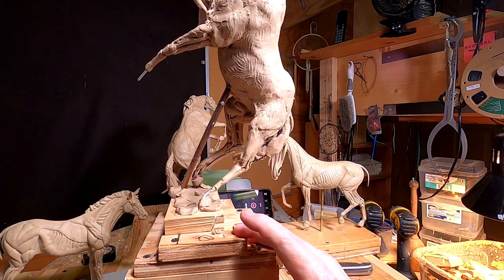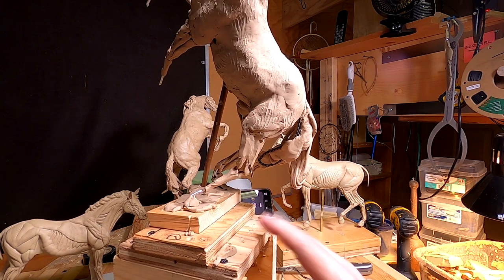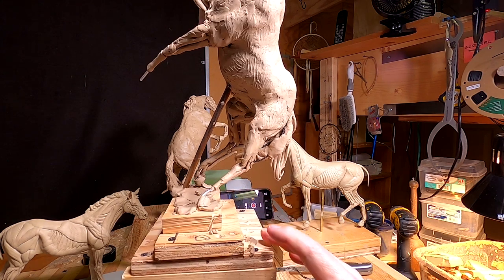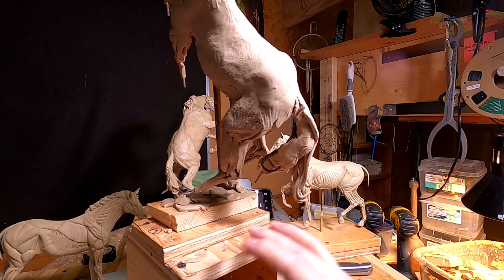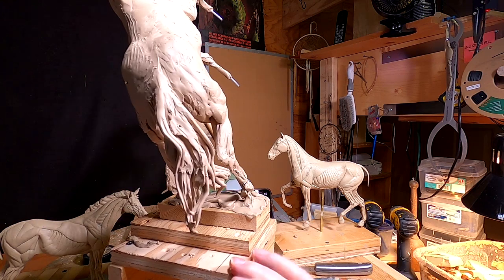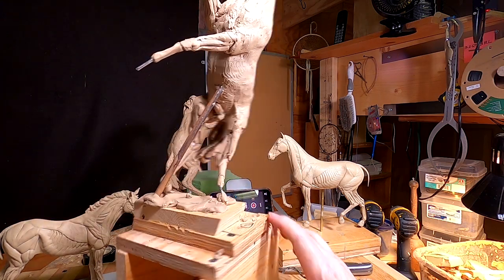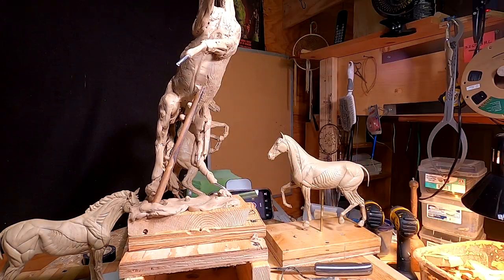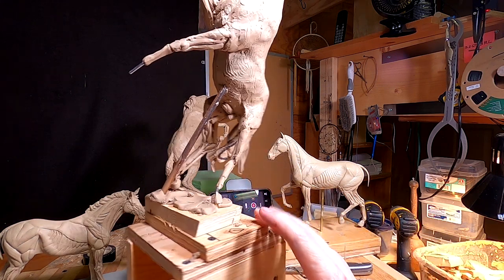I've got to figure out how to raise this up even higher, because it's too low for me to work on this part of the leg — I'd have to scrunch down a lot, and I'm not going to do that. I've got the hooves to do, I've got the legs to finish off, and I've got a lot of muscle structure to build.